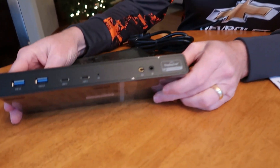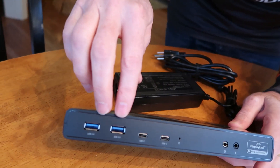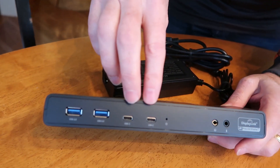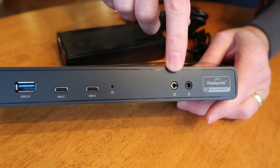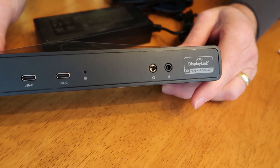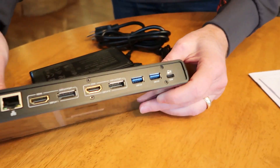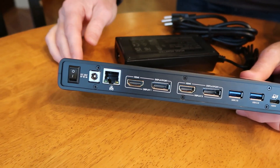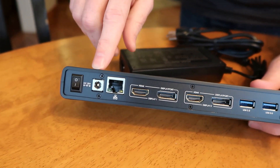Let's do a quick port review. On the front we've got dual USB-A's, dual USB-C's, a power light, headphone out, and microphone in. Nothing on the sides, and then on the back there's a power switch.